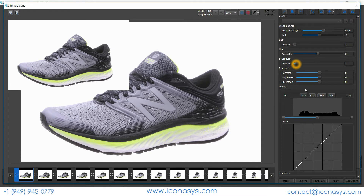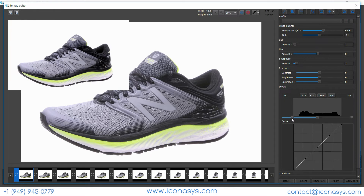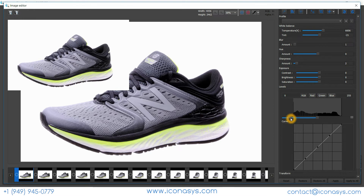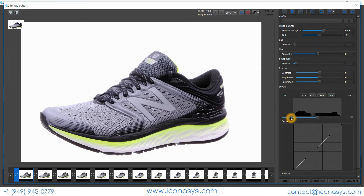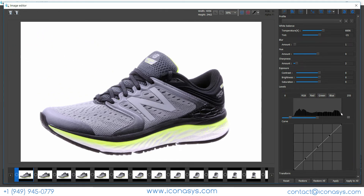Next I'll increase sharpness and work with the levels tool to add a bit more contrast — pulling out the black levels, then making a slight adjustment to the lighter colors in the frame using the right reference bar. After making these changes, I can hit Apply to All, and it will batch process and edit the entire set of images.